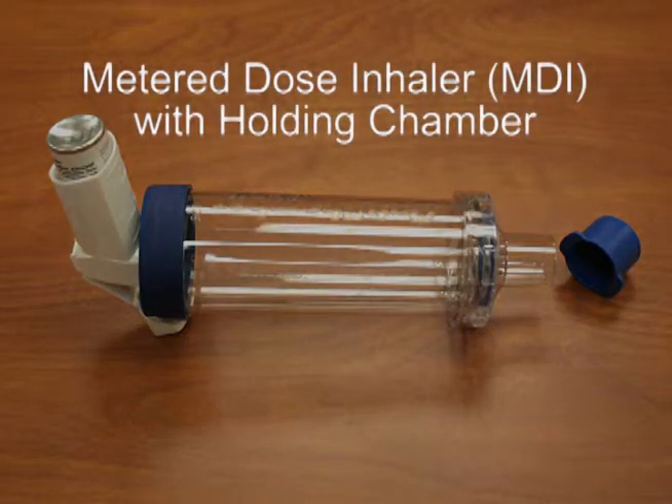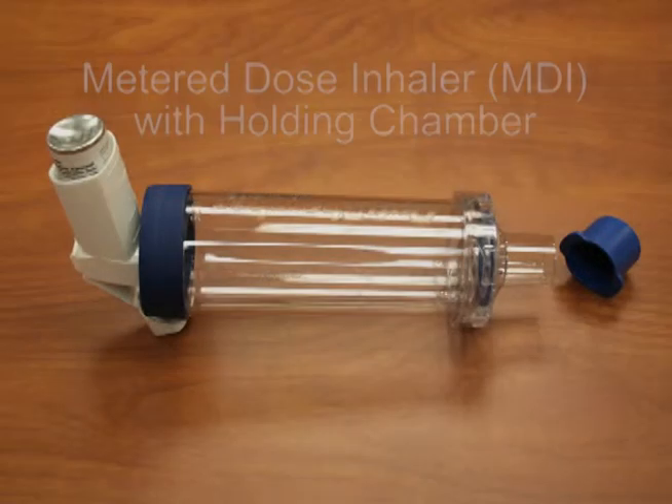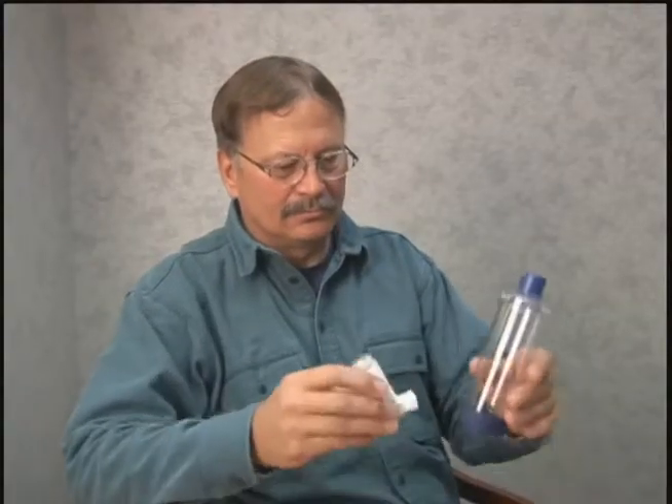A metered dose inhaler is also called an MDI. With an MDI, it is important to add a holding chamber or spacer. Holding chambers help the medicine get into your lungs and not get stuck in your mouth and throat. Here are the steps to use an inhaler with a holding chamber.